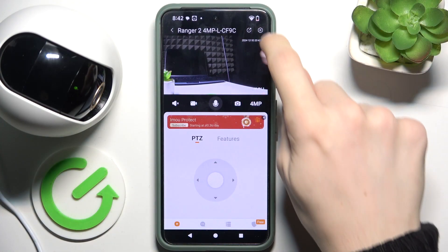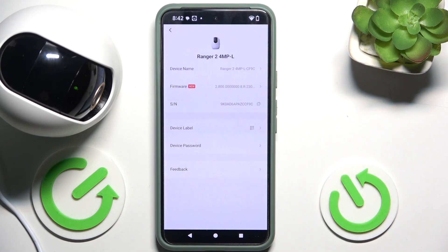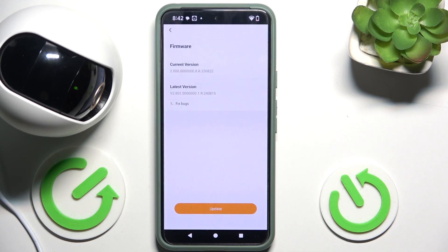To update it, click on the settings in the top right corner, then click on the device up here and now click on firmware. Now click on update, and it will take a while for the device to update — I'll get back to you after the device is updated.